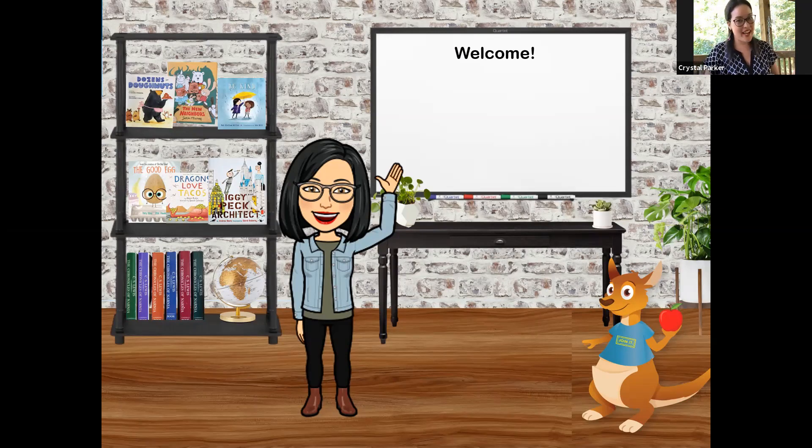Alright, question time. How many of you have joined us for Snack Time before? How many of you are joining us for the first time? Whether you have joined us before or this is your first time, we are so glad that you're here today. I am Ms. Parker, the Financial Education and Community Outreach Ambassador. And we also have Ms. Russelina, our savings kangaroo.